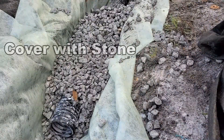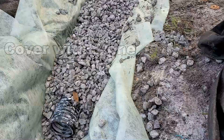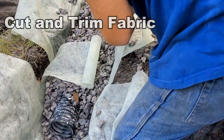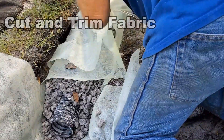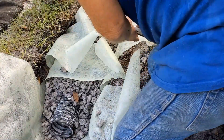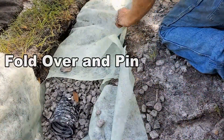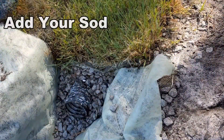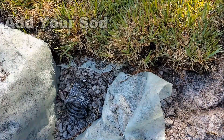Try to use three-quarter inch to inch-and-a-half stone. The best stone is number 67, which is crushed washed gravel. Next, lay the fabric back across the gravel, cut it, trim it, and pin it so it stays secure. Finally, we'll add our sod back on top — if you cut sod off, you put it right back — and we're ready to test this French drain.